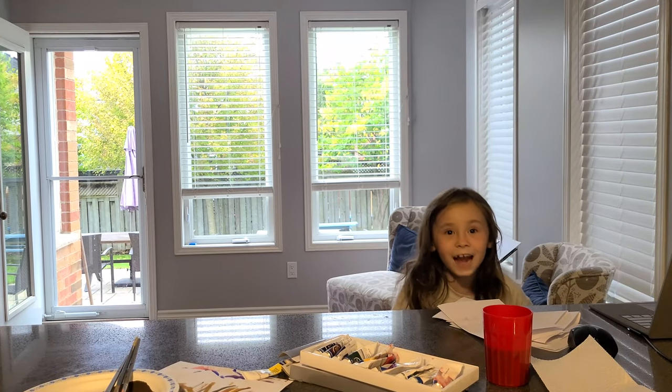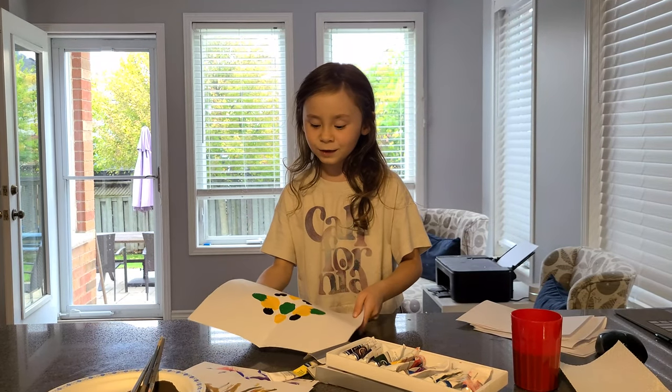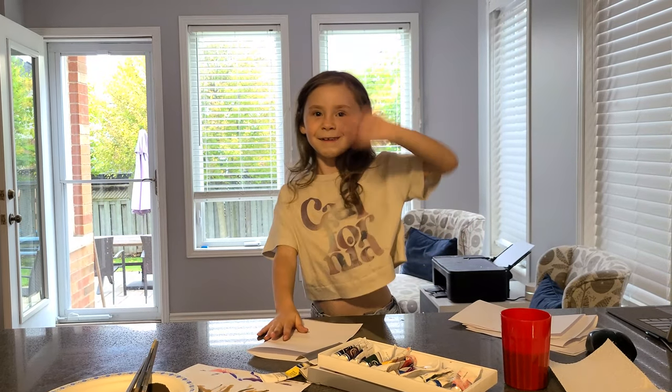And now for the dungeon break! I hope you like this video, and I hope you make good ones too. See you next time. Bye!